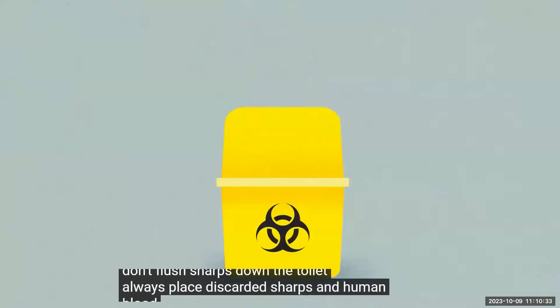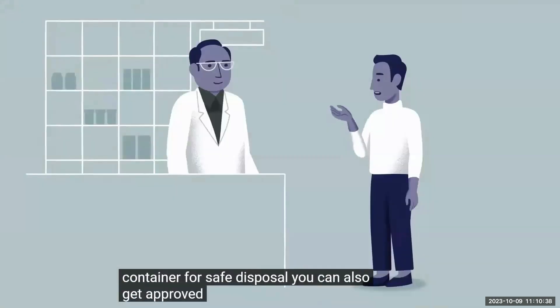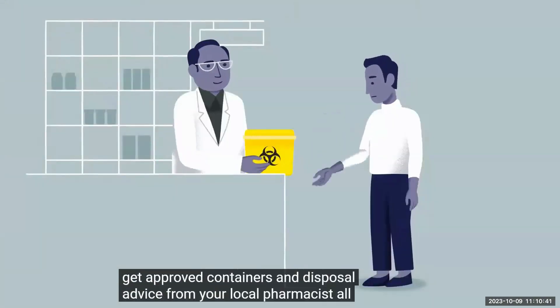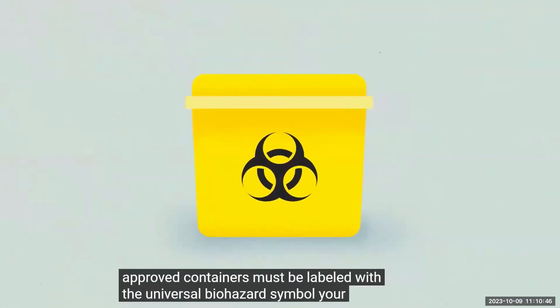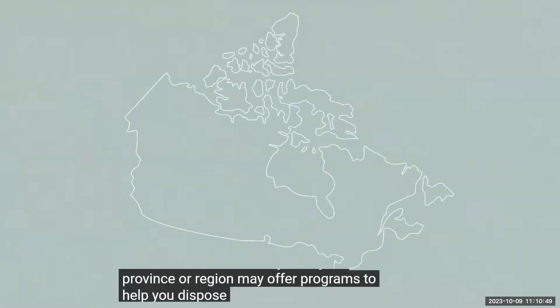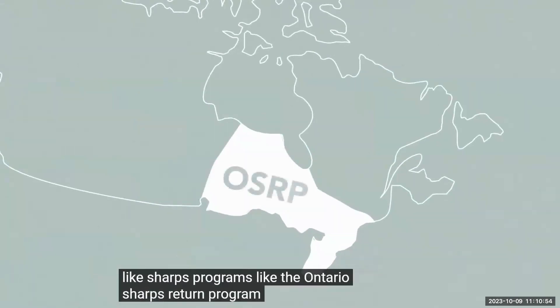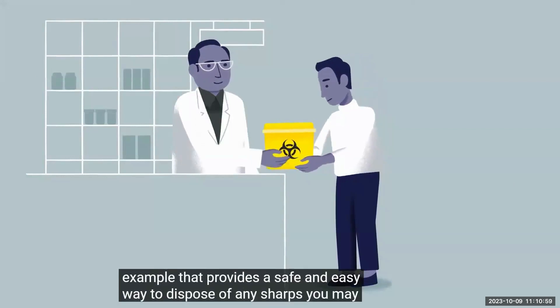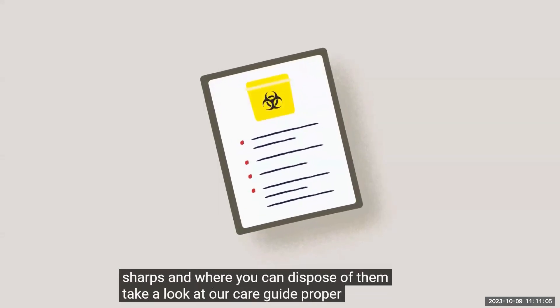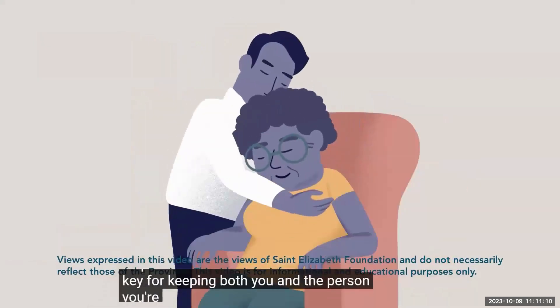Always place discarded sharps and human blood waste in an approved biohazard container for safe disposal. You can also get approved containers and disposal advice from your local pharmacist. All approved containers must be labeled with the universal biohazard symbol. Your province or region may offer programs to help you dispose of biohazardous waste like sharps. The Ontario Sharps Return Program is one such example that provides a safe and easy way to dispose of any sharps you may have in your home. Proper disposal of home healthcare waste is key for keeping both you and the person you're caring for safe.